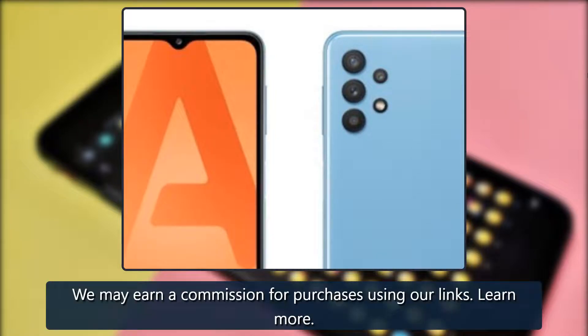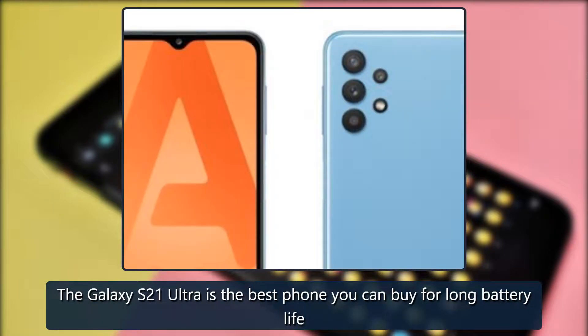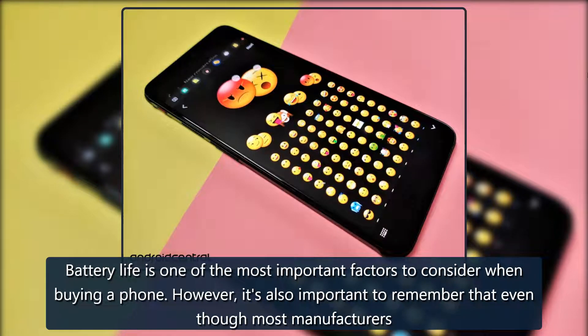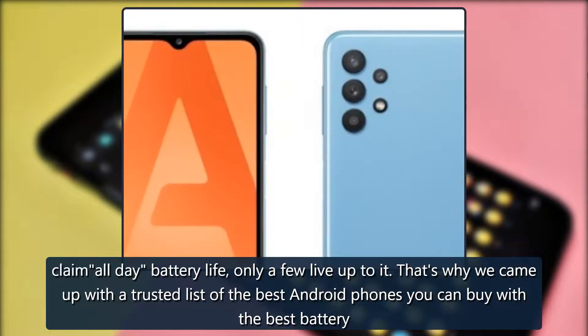We may earn a commission for purchases using our links. Stay online longer — the Galaxy S21 Ultra is the best phone you can buy for long battery life. Battery life is one of the most important factors to consider when buying a phone. However, it's also important to remember that even though most manufacturers claim all-day battery life, only a few live up to it. That's why we came up with a trusted list of the best Android phones with the best battery.